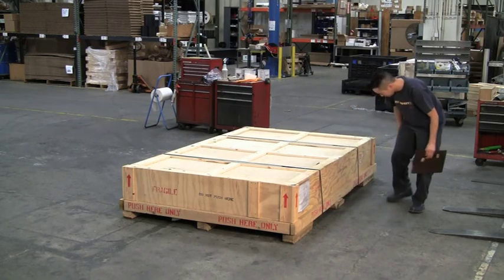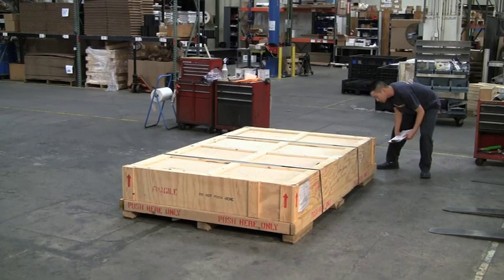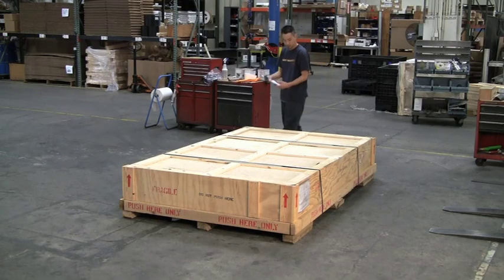Newport table crates are specially designed to protect the contents, even if the crate is cosmetically damaged or mishandled. If the crate will be in storage before installation, be certain it is protected from harsh environments.